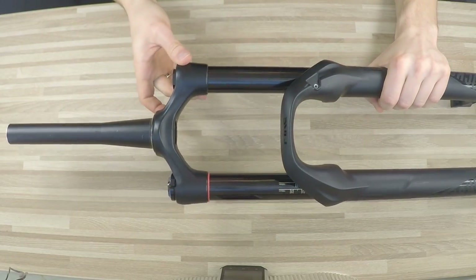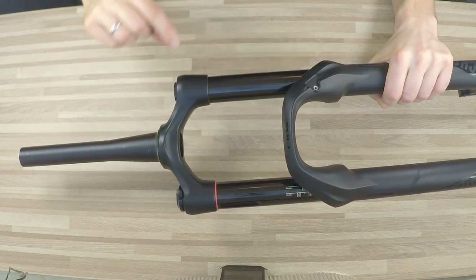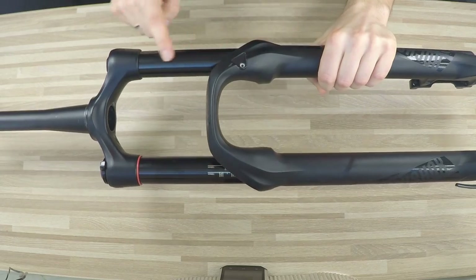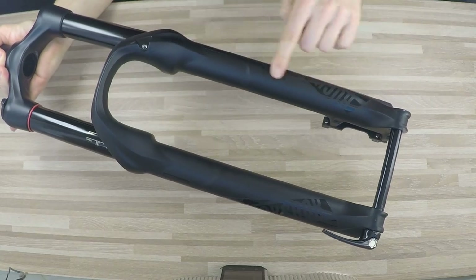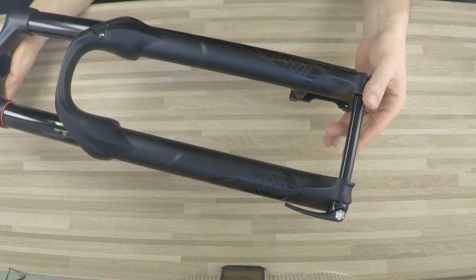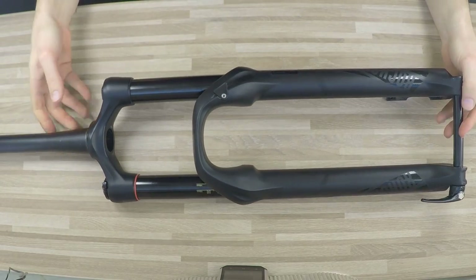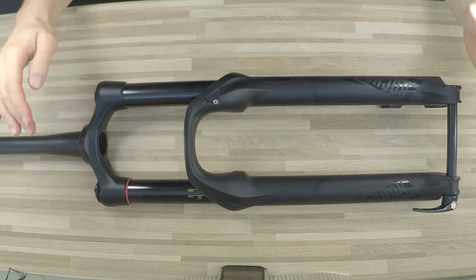For the beginners: what parts does the fork have? This is the steerer — it goes through the head tube of the frame. Here we mount the stem and then the handlebars. This is the crown. These are the extensions or upper legs, and these are the lowers. Finally, we have the axle for the front wheel and also where we mount the disc brake caliper.